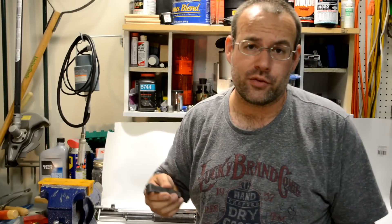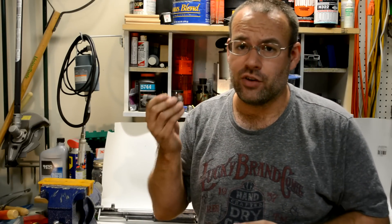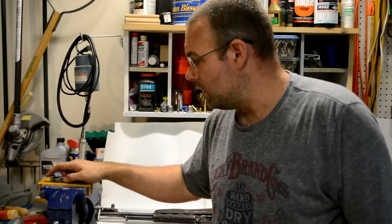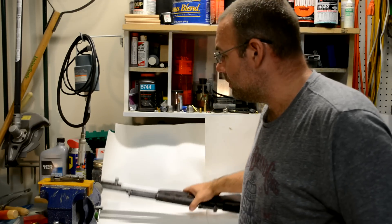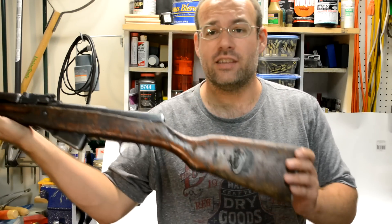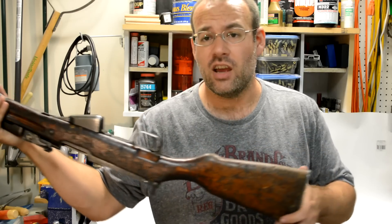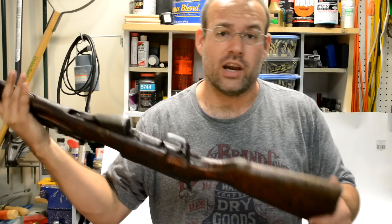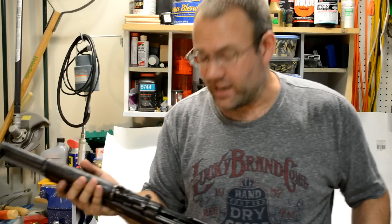I think one of the reasons why people are afraid of the SKS free-floating firing pin versus the M16, M14, M1 Garand, AK-47, all those things, is because these were imported completely filled with junk and cosmoline and dried-on grit and dirt. This is my SKS — it's from China, a Chinese SKS. It looks like it's been dragged behind a truck all the way from China to the US. It actually shoots pretty well.